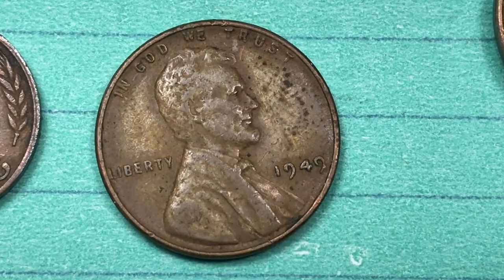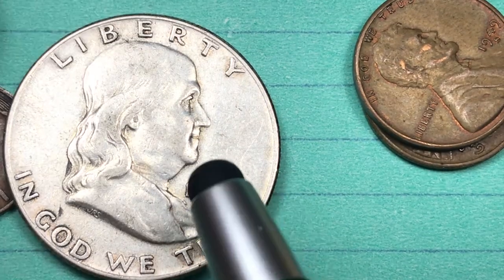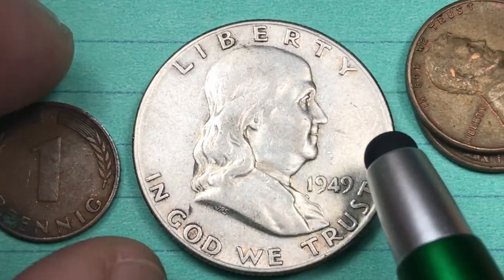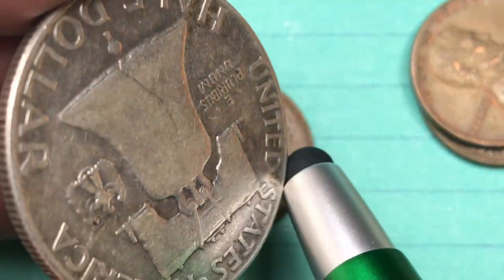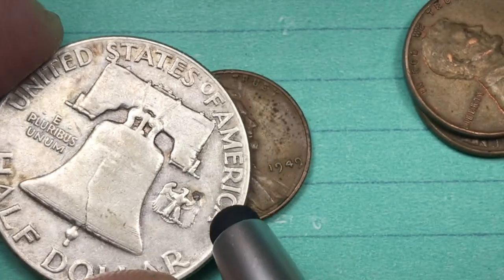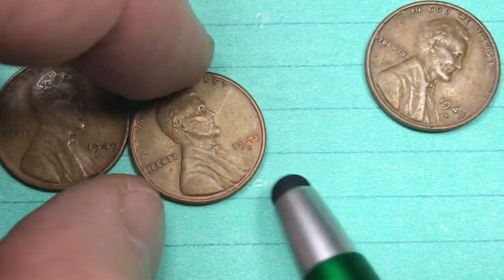There was another coin that had its second year in 1949 — the Franklin half dollar, which came out in 1948, the same year as the 1 Pfennig coin. So this silver half dollar from 1949 was also in its second year, and of course features the Liberty Bell on the reverse.